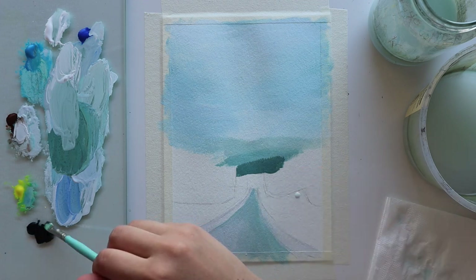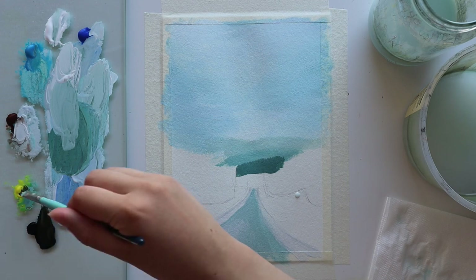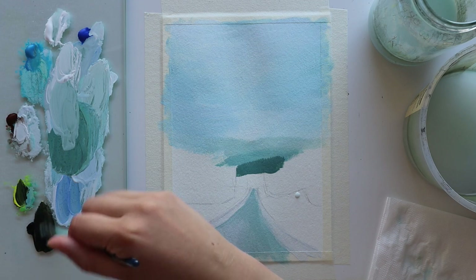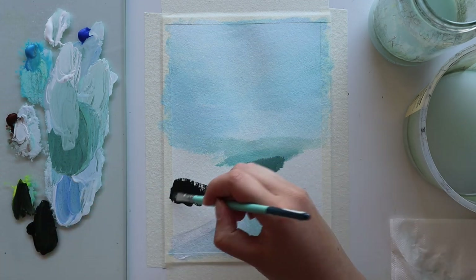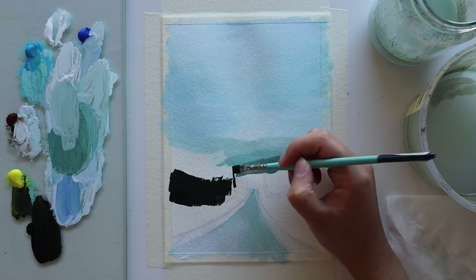Now I want to block in where the trees go. For that I'm just mixing a really dark green — I'm mixing black with a little bit of yellow, which is my favorite way to mix a natural olive green. In this case I'm mixing a lot more black than yellow, and I just block in where the trees go so I have a foundation for later.